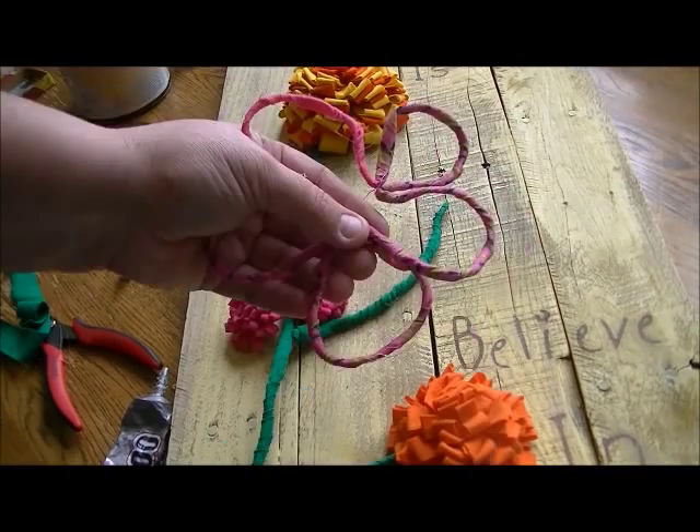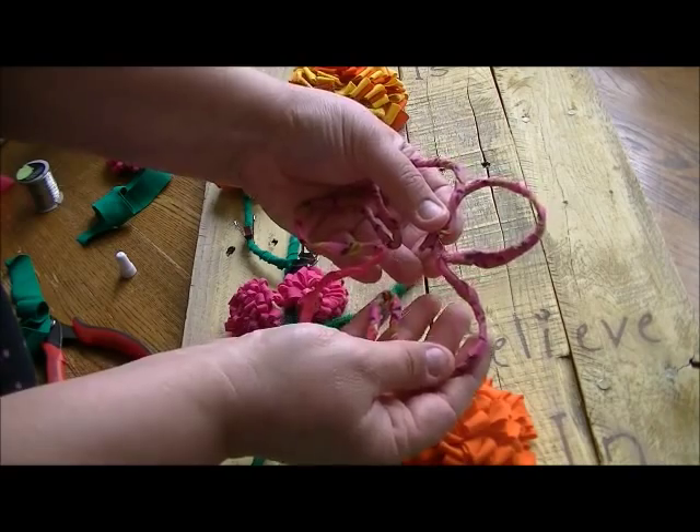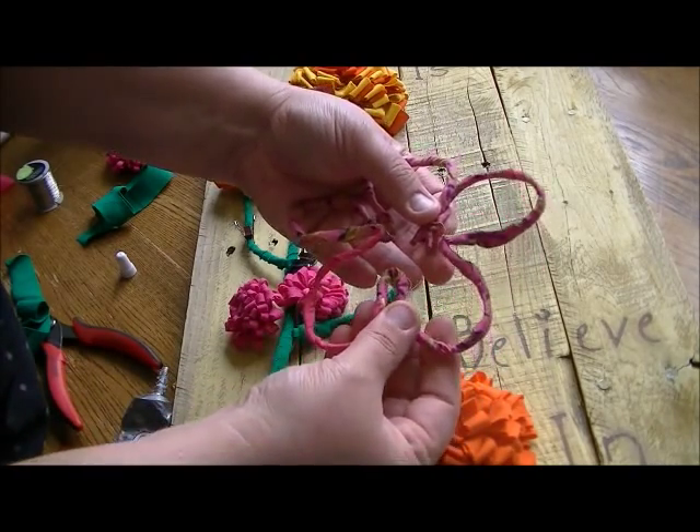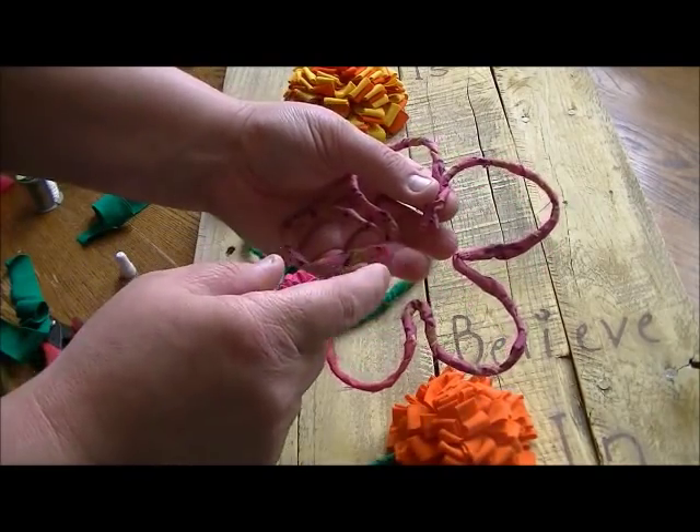I'm using hot glue here because it's a quick bond, and I just want to get the center pieces to glue together so I can get it wrapped with a piece of wire.